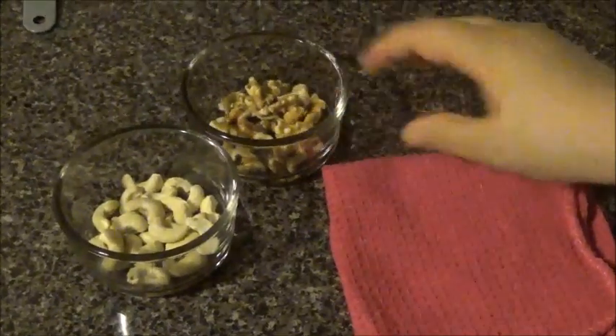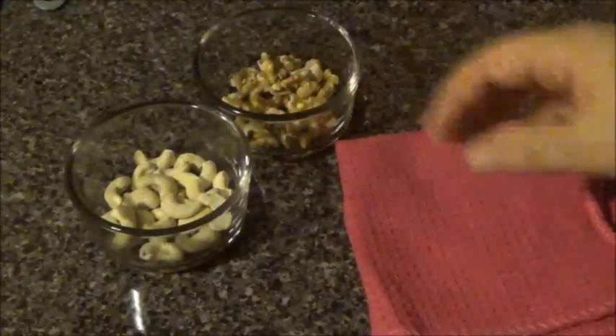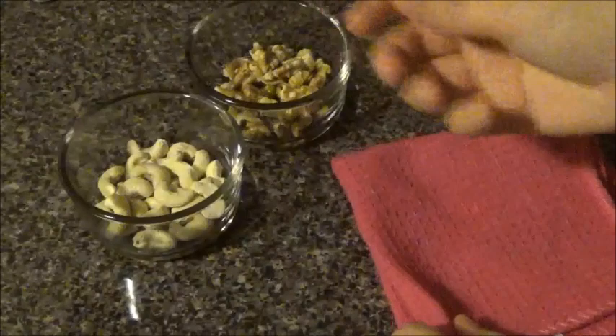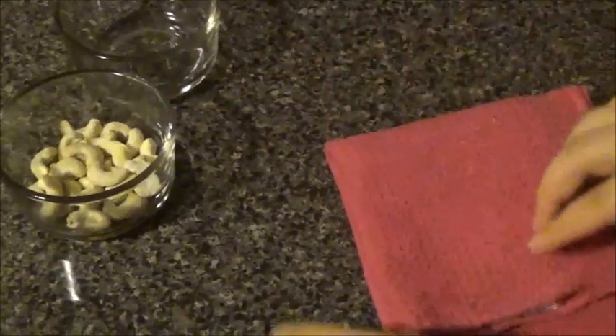Next, with the dry fruits — a lot of people make a powder of this, like they grind it in their mixer. But what I like is the crumble. I want to make it into a crumble, so you need a clean cloth. You can do one by one and just place them on top, and you can use a roller or anything to make them into a crumble.